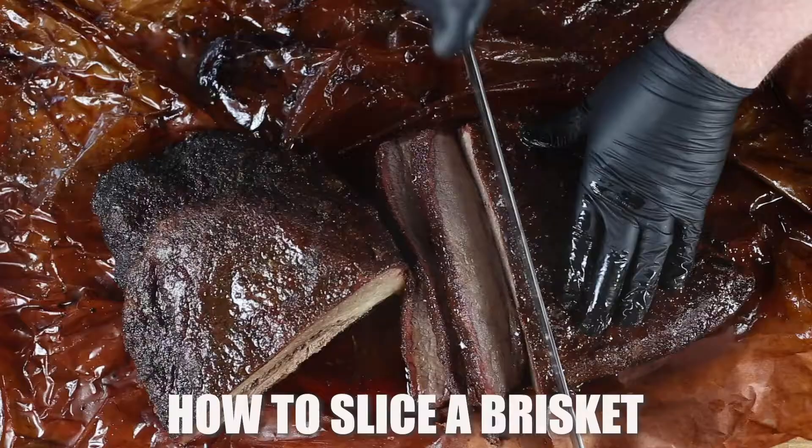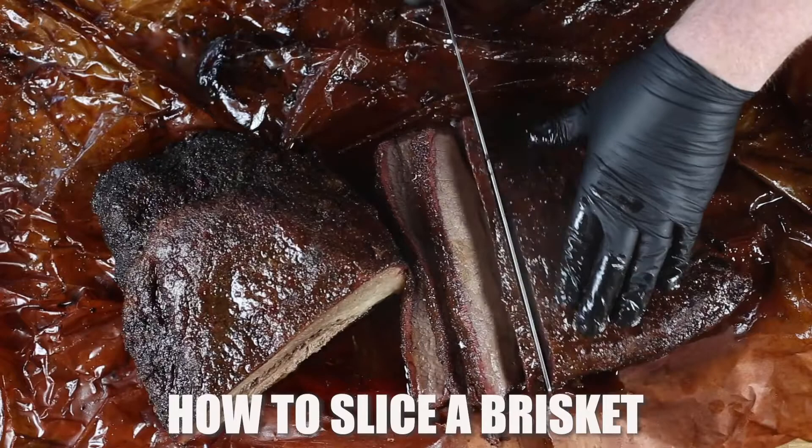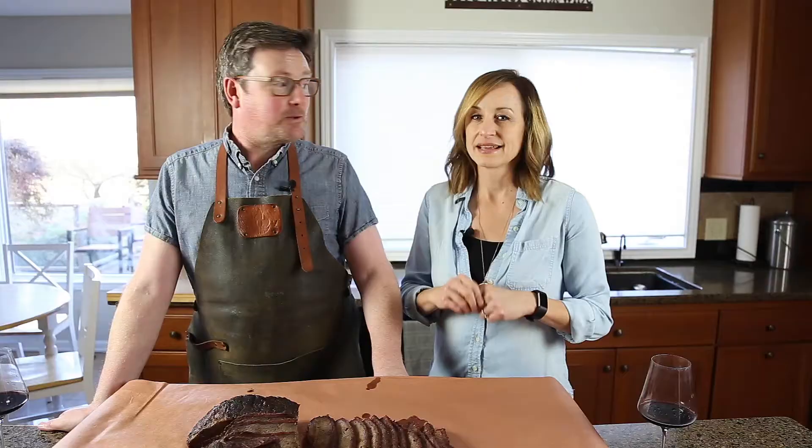And then we are going to carve it up into those perfect slices, and then we're going to eat it. All right, you ready to get started? I'm ready. Let's do this.